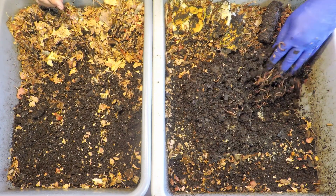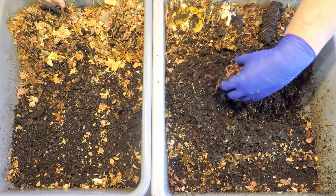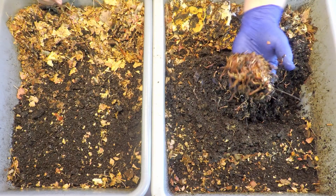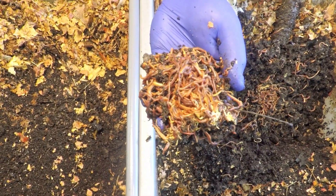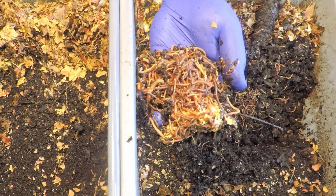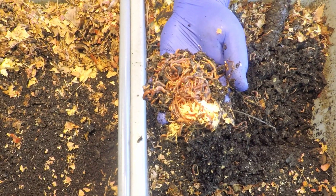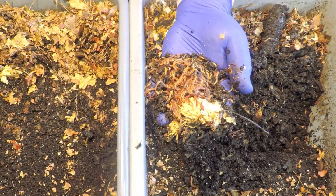I came down here with an entire large parsnip that needed to be hacked up into small pieces so I could put some into each of these systems as part of their feeding. I wonder what's drawing the attention of these little guys — it could very well be the parsnip. Look at all these guys! I've got a feeling once they peel away we're going to see some sort of delicious food item that's really causing a stir.